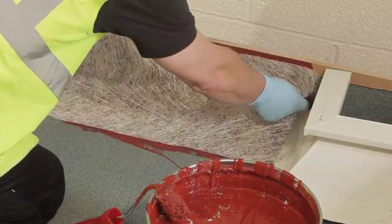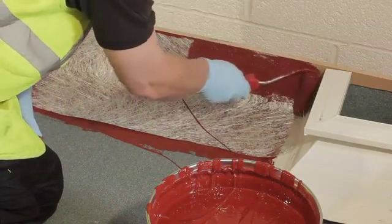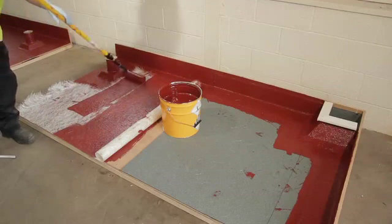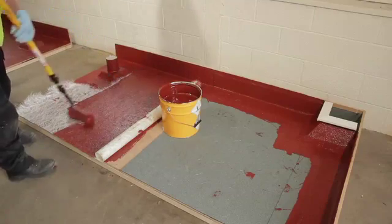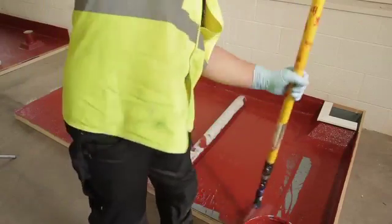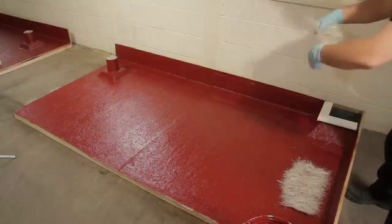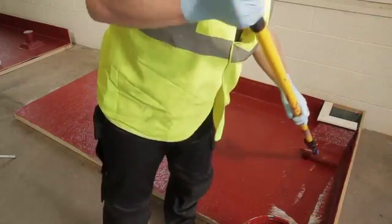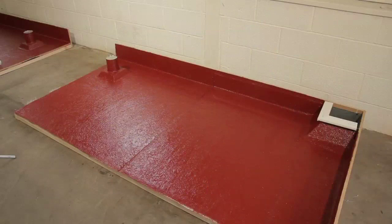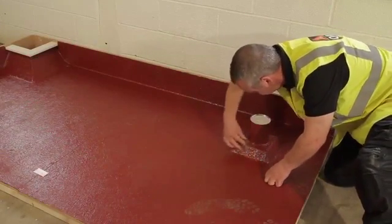Place the matting into the base coat and use a roller to squeeze out any air and allow the polyurethane to squeeze through to provide a full seal. On larger flat sections, apply a minimum lap of 50 millimetres for the upstands and details and apply the matting in two halves as shown. If any gaps are apparent, apply patches to provide a complete seal.